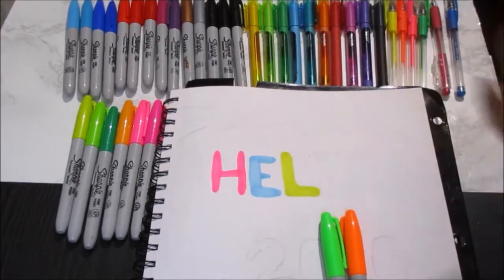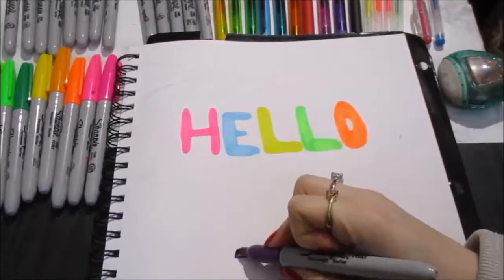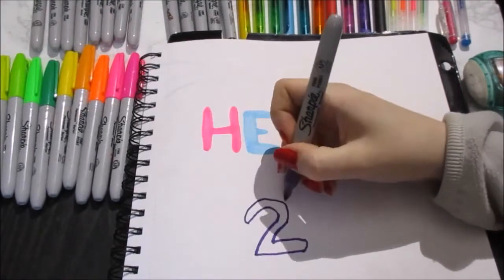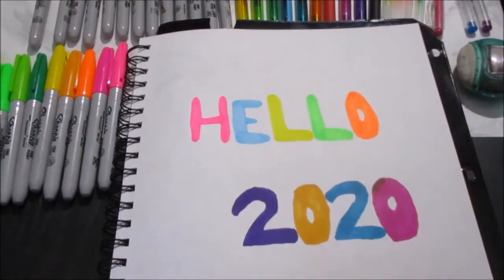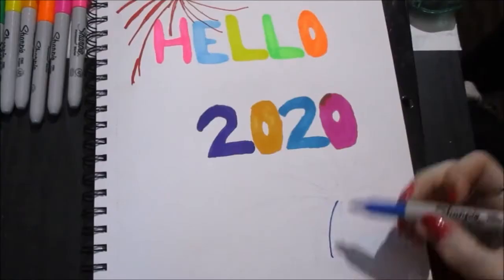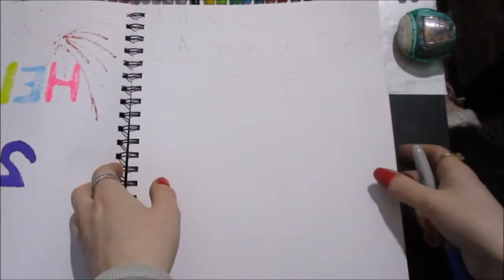I've been thinking I might want to line this with black just to make it pop a little bit more. We'll see — I feel like if I do it I might regret that decision. I have like firework things that you can't really see. The fireworks work, but I don't really like them.